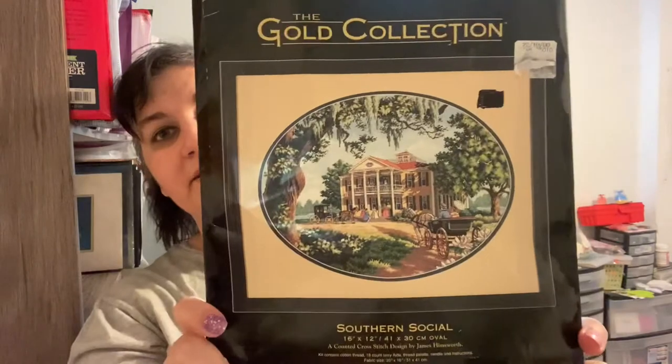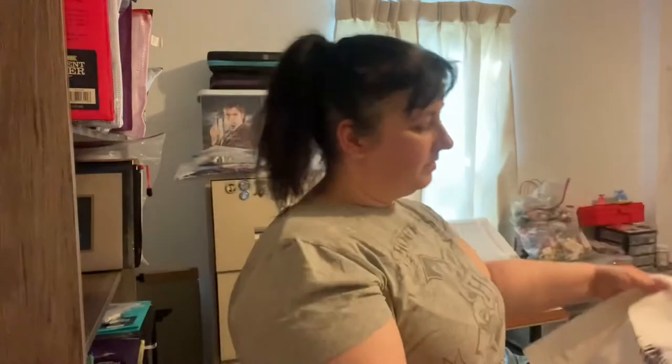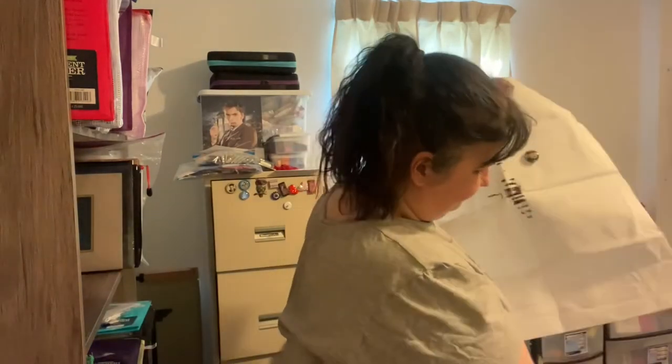There are at least 10 or 11 down there so far. This one I do want to keep working on — it's a Dimensions Gold Collection Southern Social. This is out of print but still not that hard to find. I haven't gotten a huge amount done on this one but it's another one I need to work on. The rest of these in this box are going to be kits — I was planning on doing Kit Mania in May but that changed. That's how far I've gotten — not a ton, but I do want to pull it out one day.